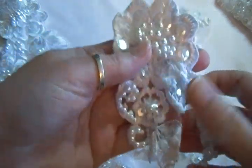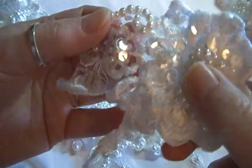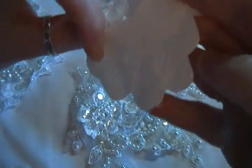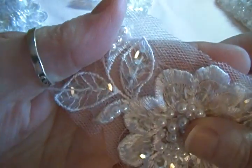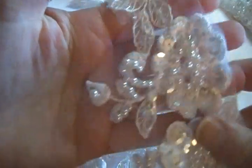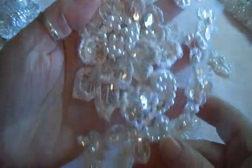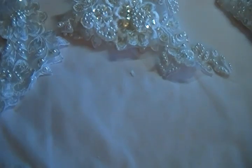Set Three is 10 pieces for $8.75. These are from the bodice and are on a netting background rather than a satin one. Some are part satin and part sheer, while others have just the net. They come to you like this, and you can choose exactly how you want to cut them. Some have multiple flowers on them. All different sizes and shapes — 10 per set at $8.75.